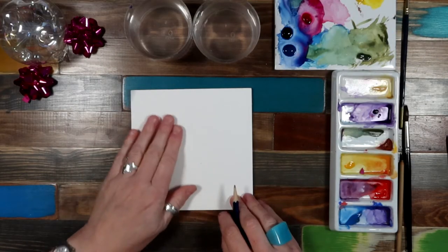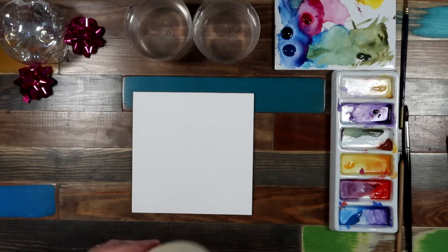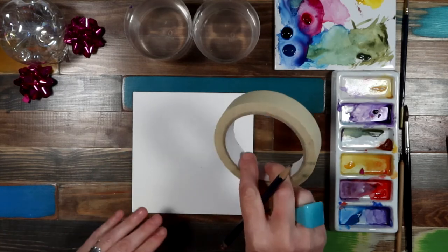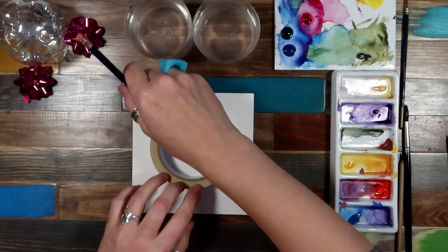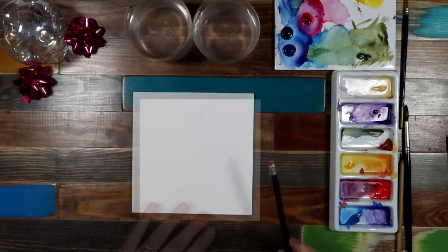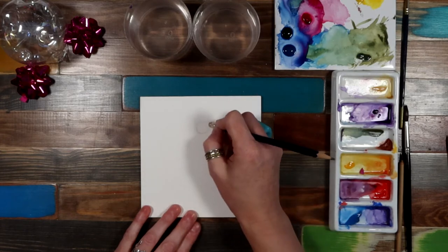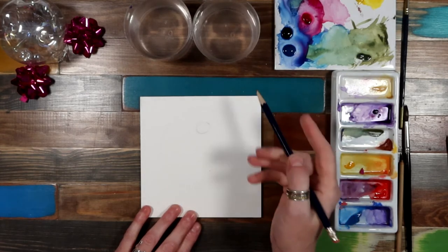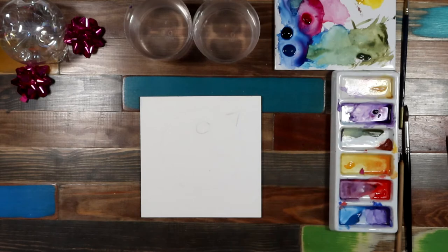We're going to have a go at a really fun cute one that you can do with children as well. I'm just going to use my masking tape here - you just want something that's a circle, so we're just going to make a circle. This is probably a bit big but there we go. Then we want to do another circle here, and a little triangle on here.